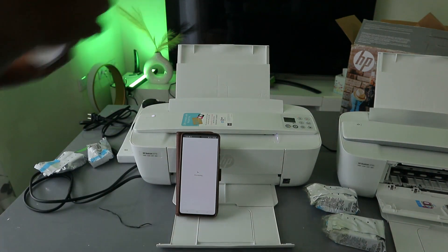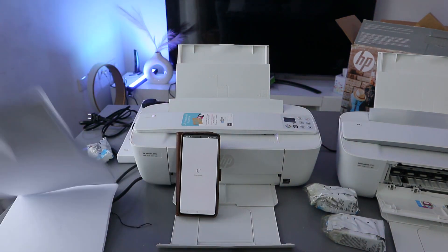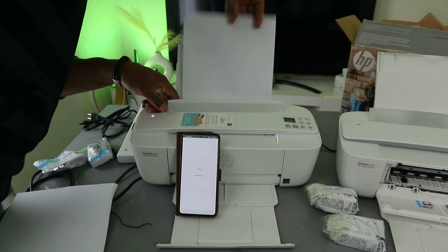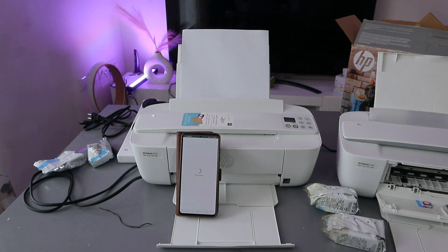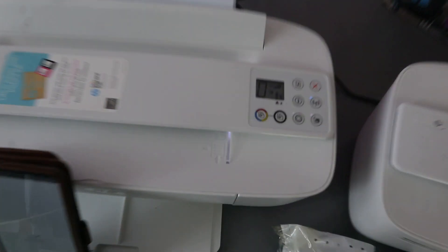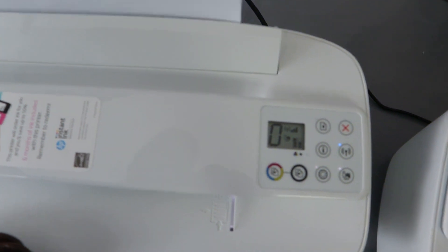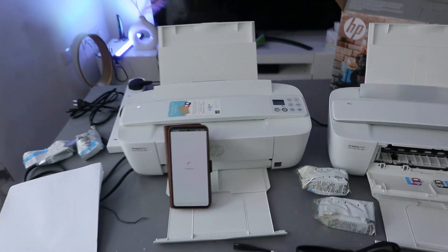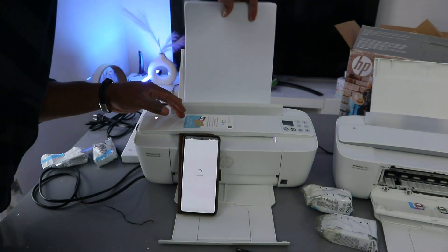The next thing is to add paper. Add small amounts and adjust accordingly — this is the paper tray. If you remove the paper, a warning sign will appear showing that paper is missing. Just load the paper and go ahead. At this point, wait for the process to complete.